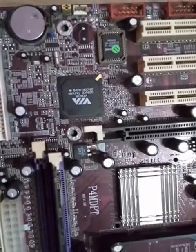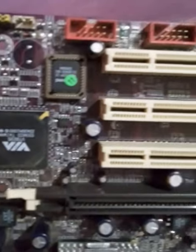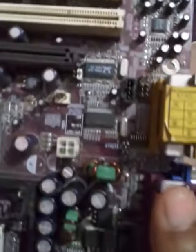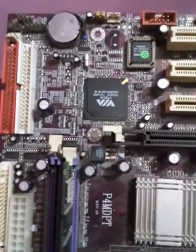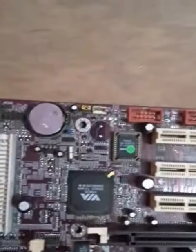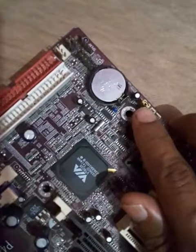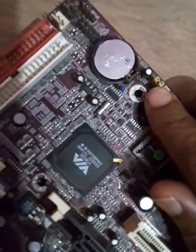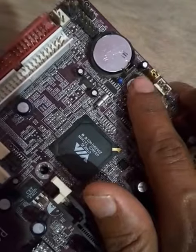First, you need to locate the jumper on your motherboard. You can find a jumper in different places depending on the motherboard, but most of the time you just need to look near the CMOS battery. You can see right here — this jumper is located right next to the CMOS battery on my motherboard.